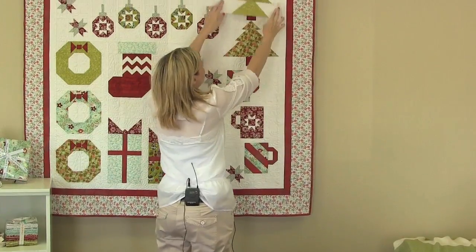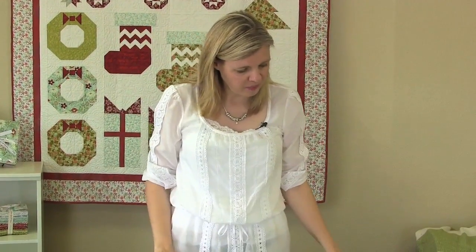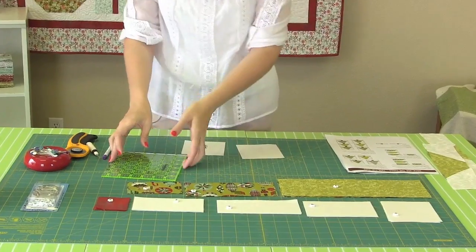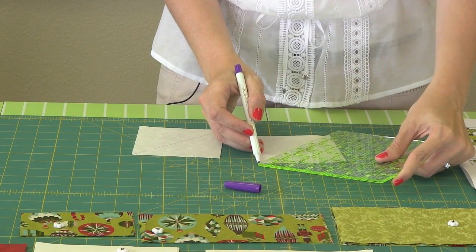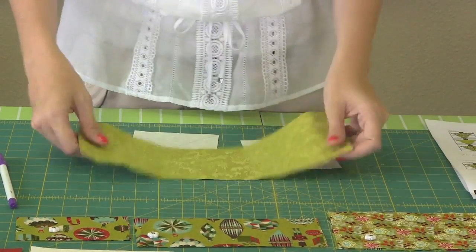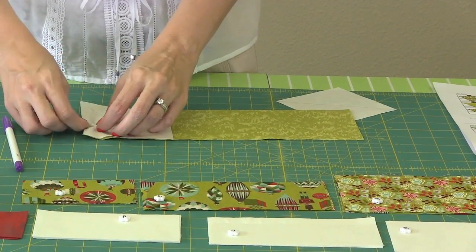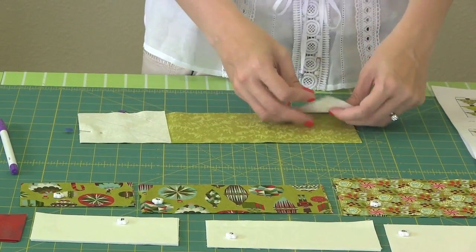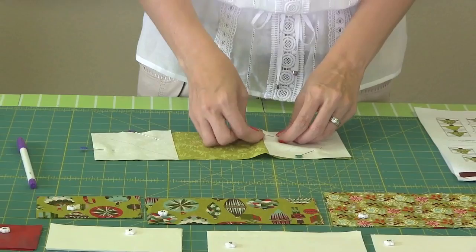Now we've done our middle row and the bottom row is the easiest — it's probably something you've done before. We're going to take our fabric A squares and on the wrong side of the fabric draw a line from corner to corner. It's very similar to making flying geese. We're going to take a fabric F rectangle and pin the squares to it following our pattern closely — both going to point in. Then we're just going to sew on the line, cut a quarter inch, set our seams, and press open, and the bottom will be done.